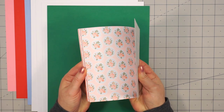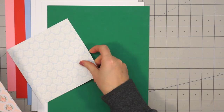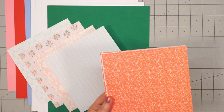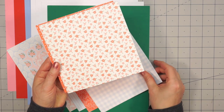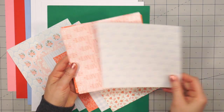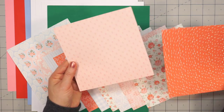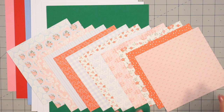Next we have the pattern paper. These are 6 by 6 inches in size, single-sided, and there are 12 sheets. Lots of beautiful soft color — there are some florals, a few sheets that have hearts, some stripes, and a plaid design. I love these florals with the little tiny roses. Here's one sheet that has the sentiment 'love' written all over it, some more florals, one that has a splatter look, and then just a little tone-on-tone pattern. Beautiful colors.